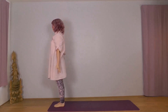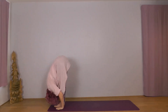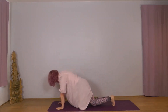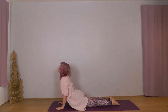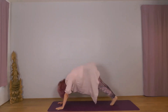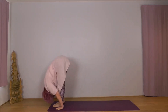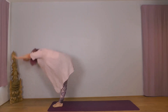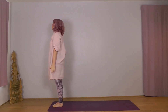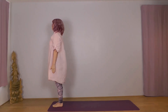Left foot leading. Inhale Udvasana, exhale Hastapadasana, inhale Ekapadasana, exhale Dvipadasana, Sashtanga, inhale Bhujangasana, exhale Adho Mukha. Left foot: inhale Ekapadasana, exhale Hastapadasana, inhale Udvasana, exhale Samasthiti. Just relax a few breaths — let your body settle, nice nourishing, replenishing breaths. Preparing for the last two.